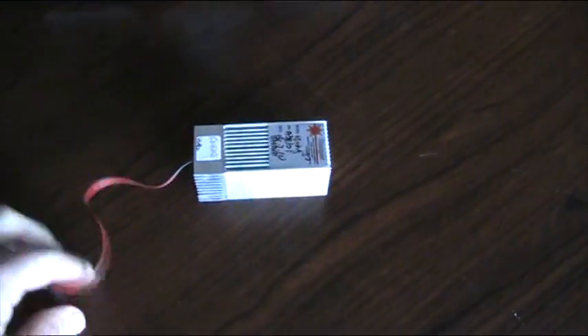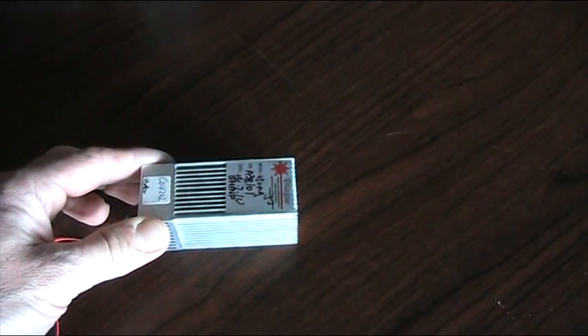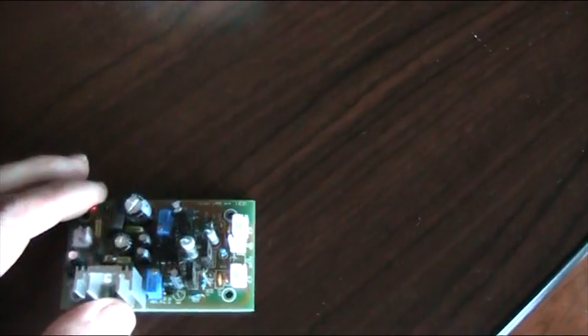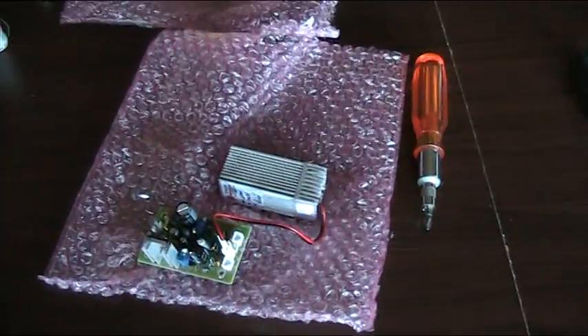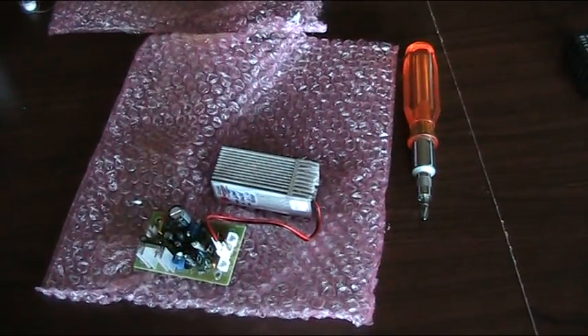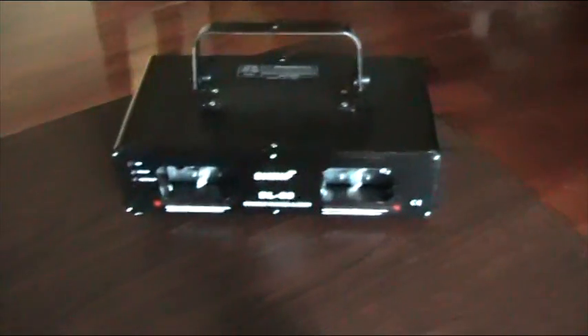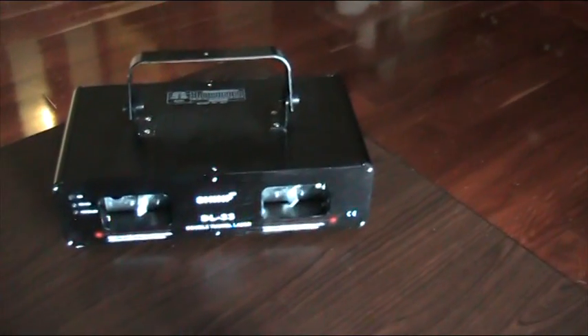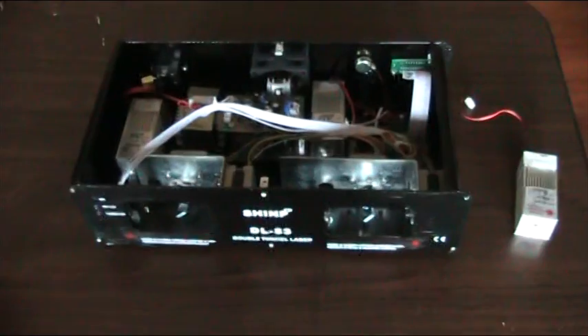This is the laser diode that we're going to replace. I spoke to the people at SHIMP, told them about my problem, and they were good enough to send out a diode with a circuit board — for absolutely free — and they actually sent me two just in case. Great backup service. American DJ is pretty good as well, so if you ask the manufacturers nicely they will usually help you out.